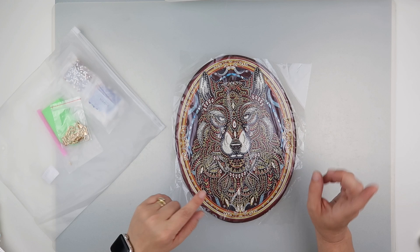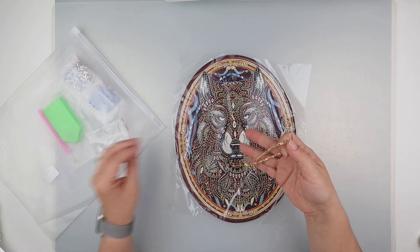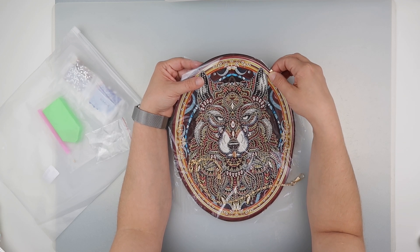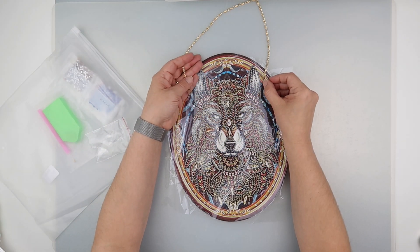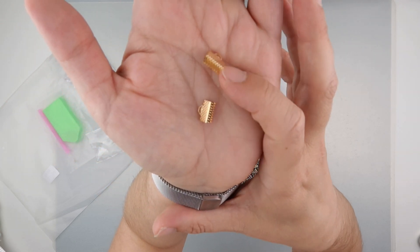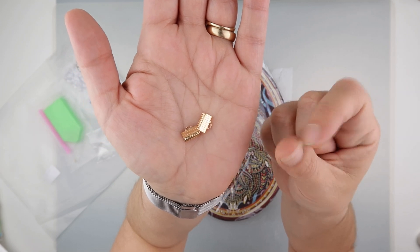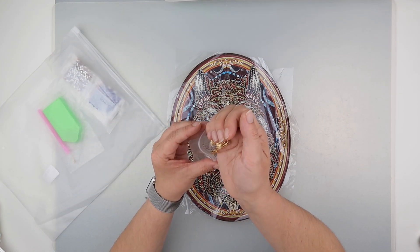I'll of course report back if there's any problems. It comes with these hooks. You actually get some full-on hooks, and according to the picture, it looks like they grip onto here and then you'd pinch them shut. And then you can hook on the wire so that you can hang it up.